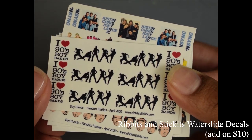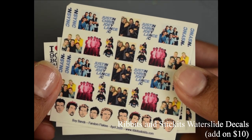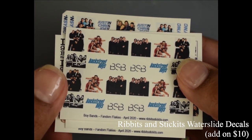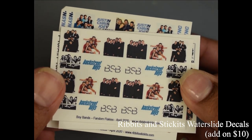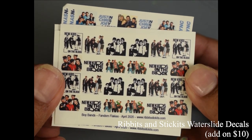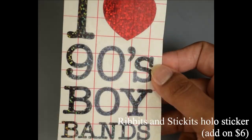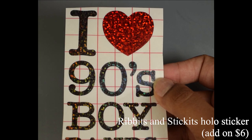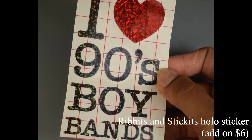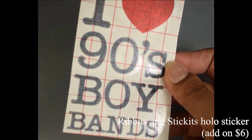Ribbit and Stick It brings us tons of water slide decals this month. You can add this group of slide decals on for $10 to your box. There's a ton of images — boy band stuff, Backstreet Boys, NSYNC, New Kids on the Block, all that good stuff. She also brings us a holographic sticker that you can add onto your box for $6. It's quite large — you can see it's really wholesome and awesome. I love this theme so so much.